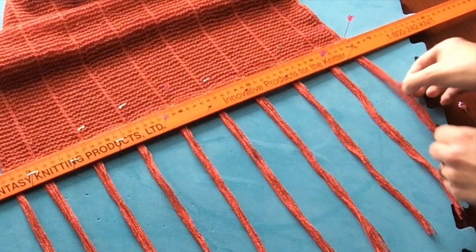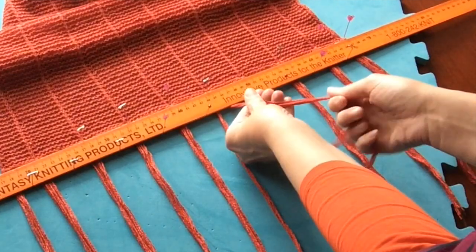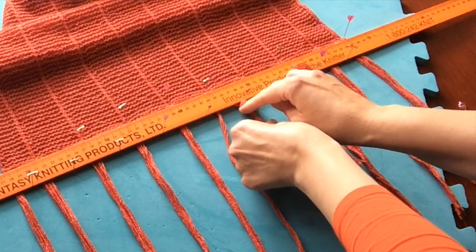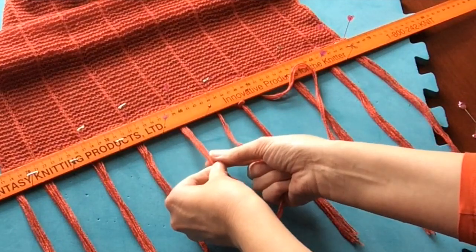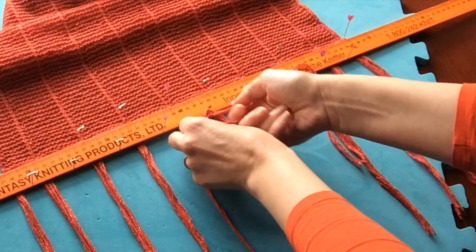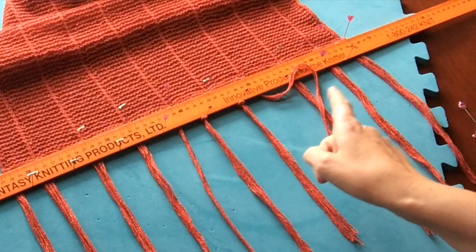Take half from one tassel and half from the other and tie them in a knot going around the pin, so that the knot forms around the bottom of the pin. This helps to keep them all even. Then do the same, just working your way along — take half of each tassel and tie them together around the pin. Do it loosely first and then gradually tighten it up; this will help to keep them nicely and evenly spaced. Do that all the way along for all of the tassels.